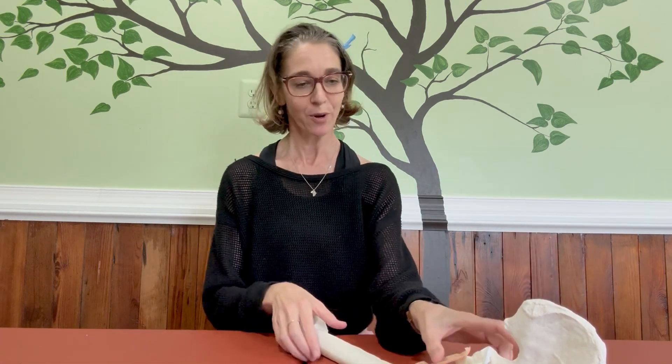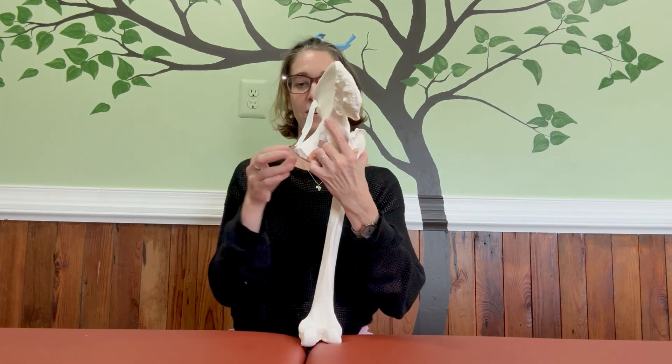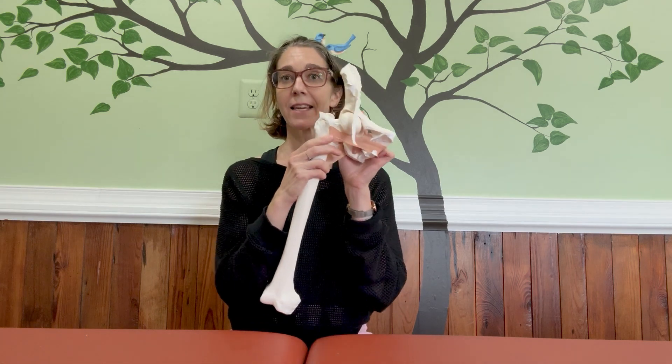Hi everyone. I want to talk to you today about the hip joint and why some people might need more stability at their hip. I've brought along a model and I've tried to do some arts and crafts here, but I have to admit it's not perfect. Here is a model of the part of your pelvis and a hip joint.